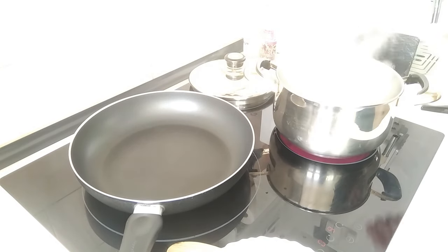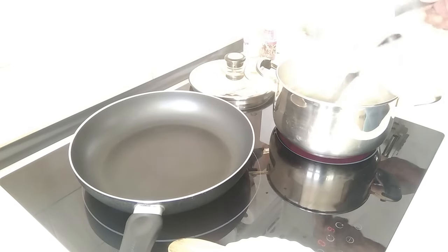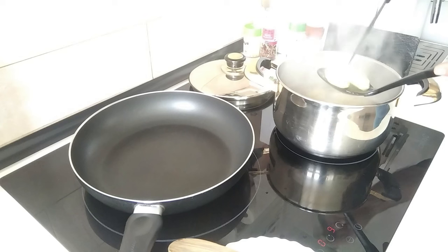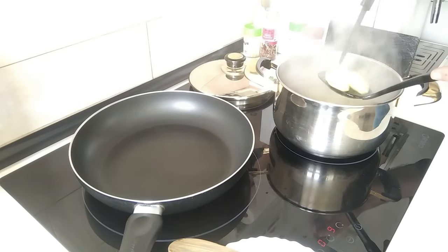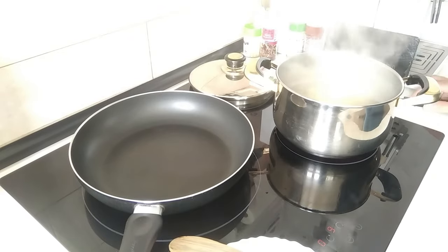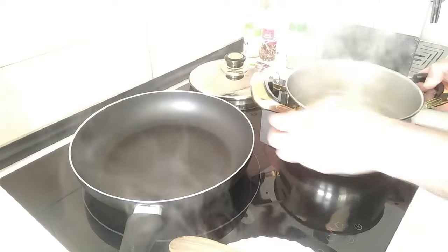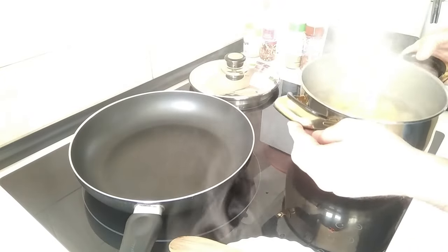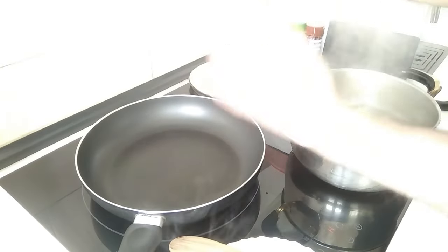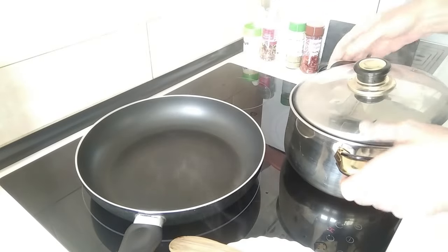Once the potatoes are done, I'll just give them a quick stab. Yeah, they're al dente — between hard and soft, more on the hard side, which is how I wanted them to be. I'll turn this off. The thing is, if they're too soft, once you start frying them and turning them over they'll just disintegrate. So let's get rid of this water.